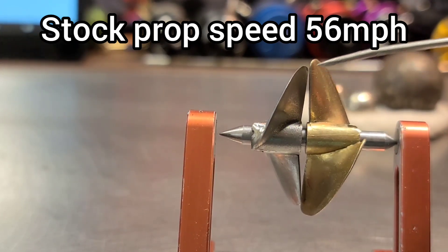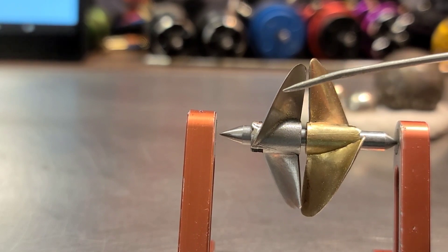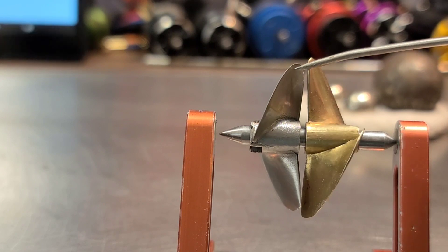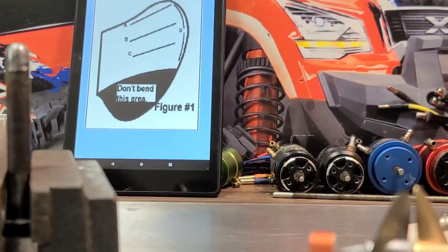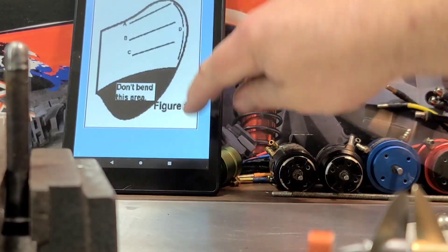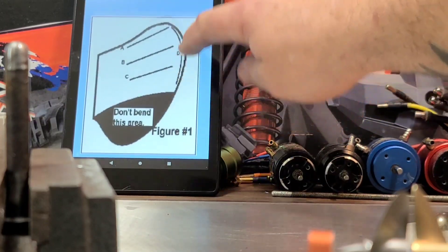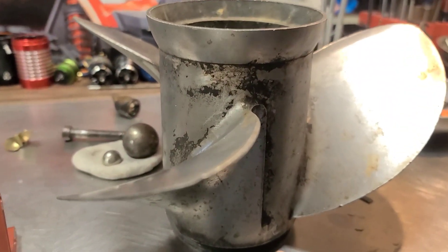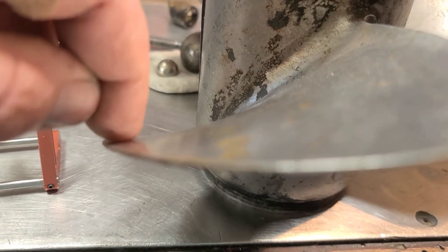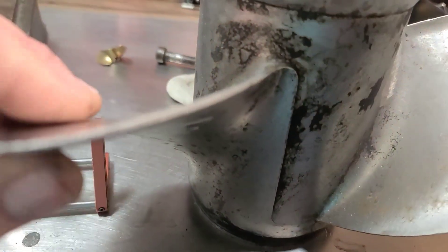So today, like I said in the intro, we're going to actually bend this propeller — cup it from here to here in that area, this D line. I'll include the link to a website with a little article about propeller modifications and what they do to a boat. This one-to-one boat propeller shows you the tip has a little bit of cup going on right here on the leading edge. We're going to try to simulate that.